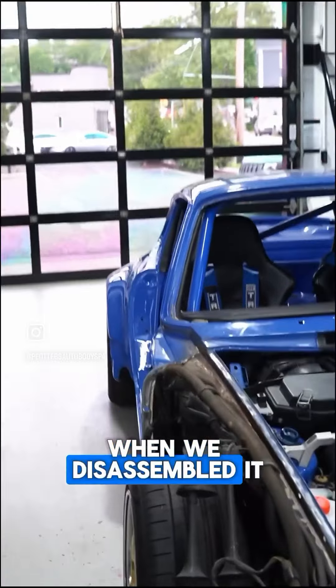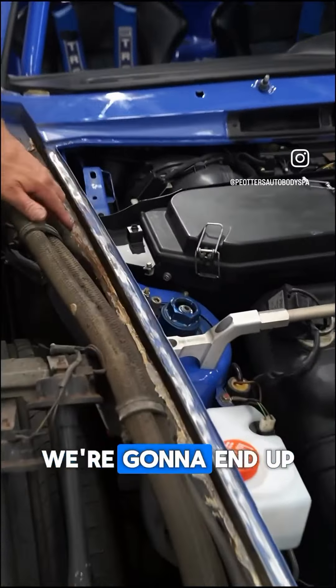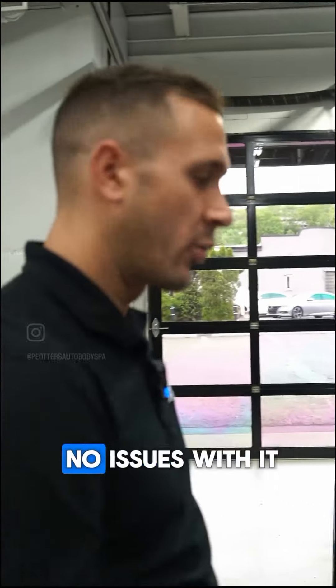Moving forward with the car, when we disassembled it, it had some little rust. So we ended up cleaning up and neutralizing all this rust repair. That way, when we put the fender back on and seam seal it, there are going to be no issues with it.